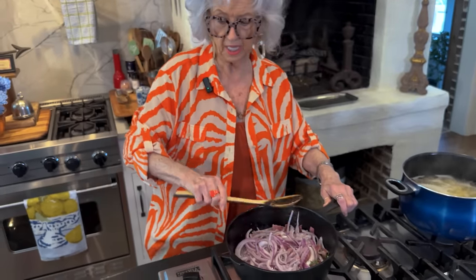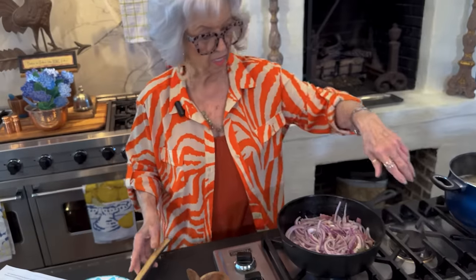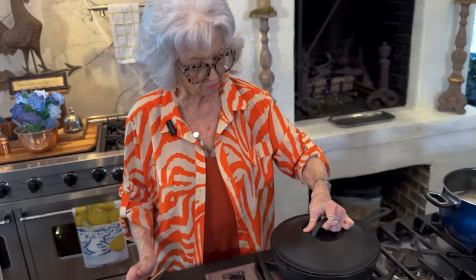So we're going to cover this and let it cook — probably eight minutes. But I'm going to come back and stir it occasionally.